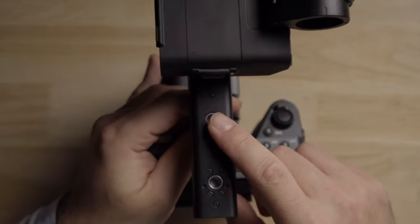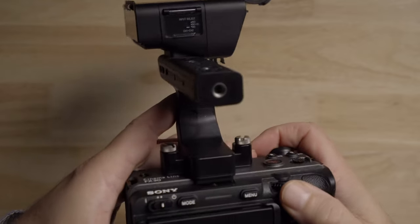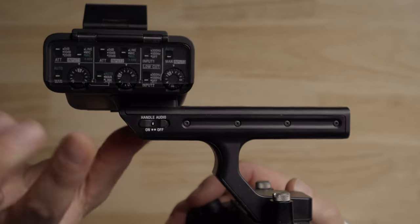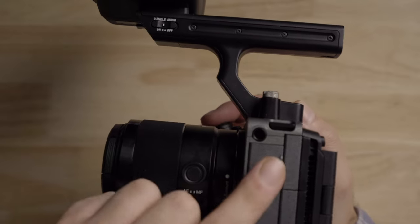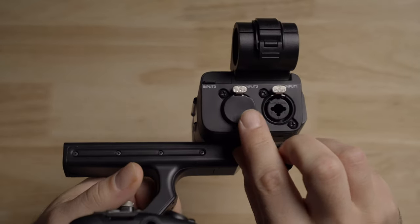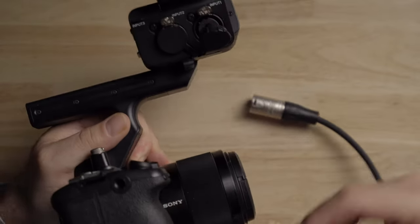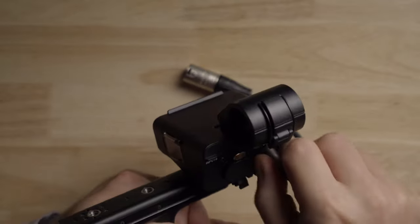This handle also has quarter-20 mounting spots — two on top and one on the back — for mounting other accessories and cold shoes. I personally don't like to put a lot of weight on the handle, but you can mount a couple of lightweight things. On one side there's an on/off switch, which is really handy: if you have this mounted and don't want to use the audio, you can just turn it off and use the 3.5mm inside the camera. In terms of ports, we have three audio inputs: two XLRs and a 3.5mm jack. The XLR inputs are combo jacks, so you can use either an XLR or a quarter-inch plug.